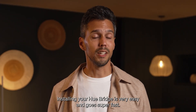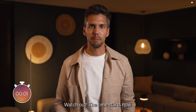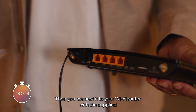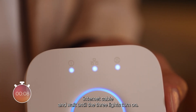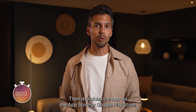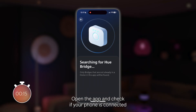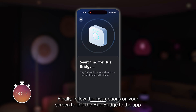Installing your Hue Bridge is very easy and goes super fast. First, you connect the bridge to the power outlet. Then you connect it to your Wi-Fi router with the supplied internet cable and wait until the three lights turn on. Then download the app via the App Store or Google Play Store. Open the app and check if your phone is connected to the same Wi-Fi network as the Hue Bridge. Finally, follow the instructions on your screen to link the Hue Bridge to the app.